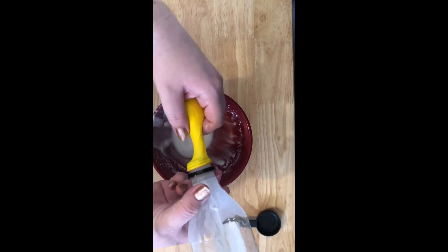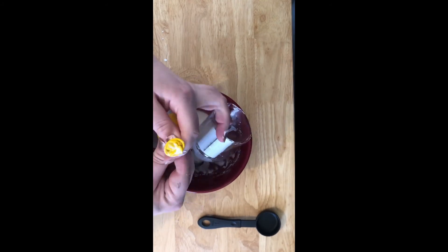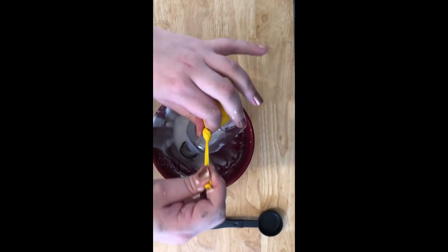Step 4: Take the balloon off of the bottle and tie a tight knot, making sure there is no air trapped inside of the balloon. Cut off the end of the knot after making sure it's secure.